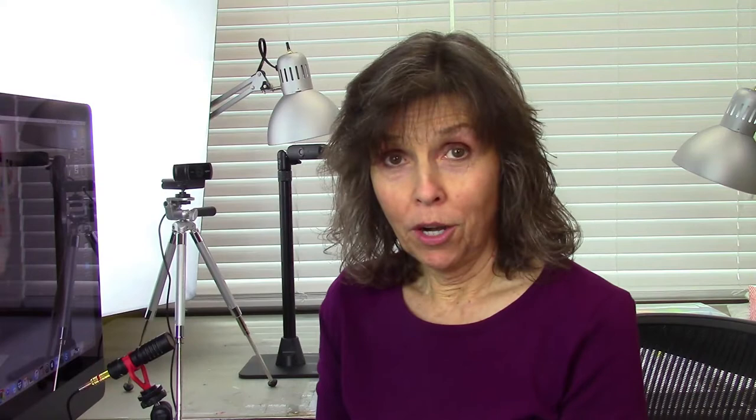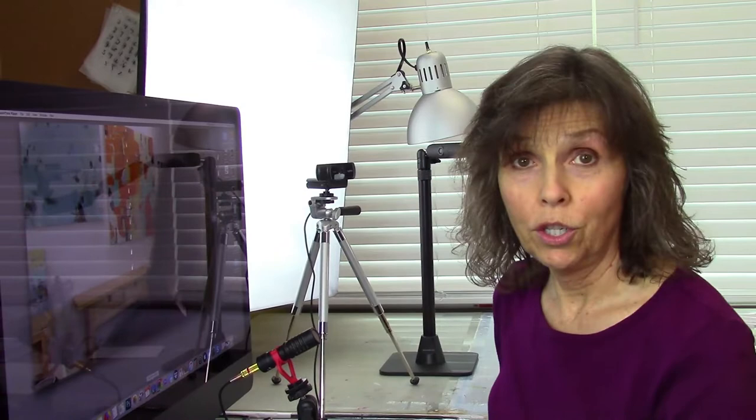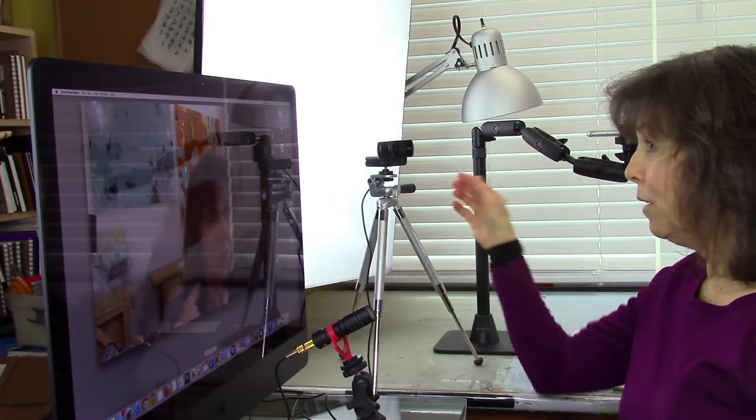I'm going to start with what I shoot my headshots on, and that is this webcam camera — it's called a Logitech camera. I'm going to be linking to all my products in the comments below. I hook my webcam up to my iMac desktop and I use the QuickTime app to shoot my videos. Right here on my iMac screen you can see this camera is shooting my photo.